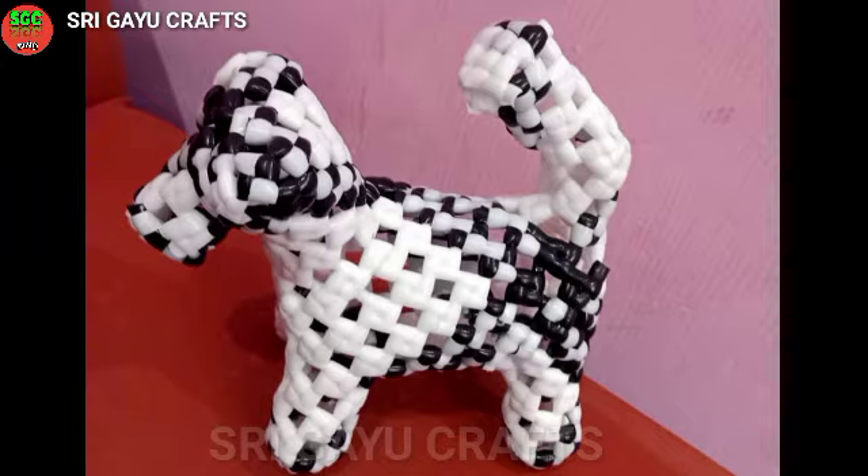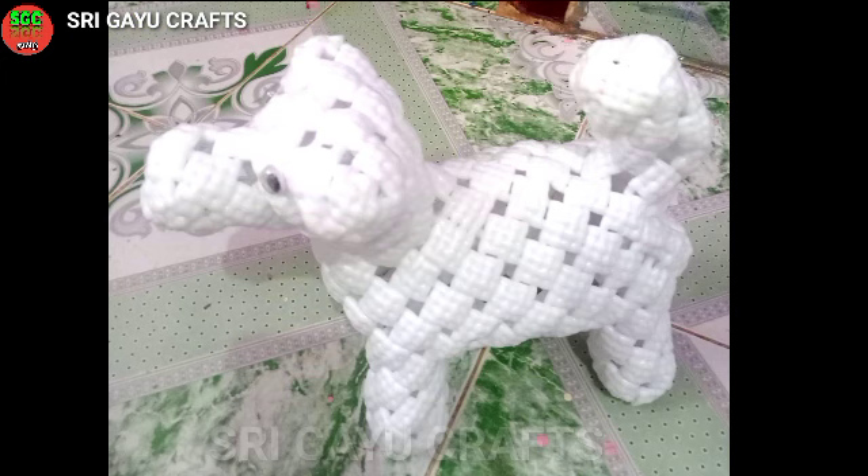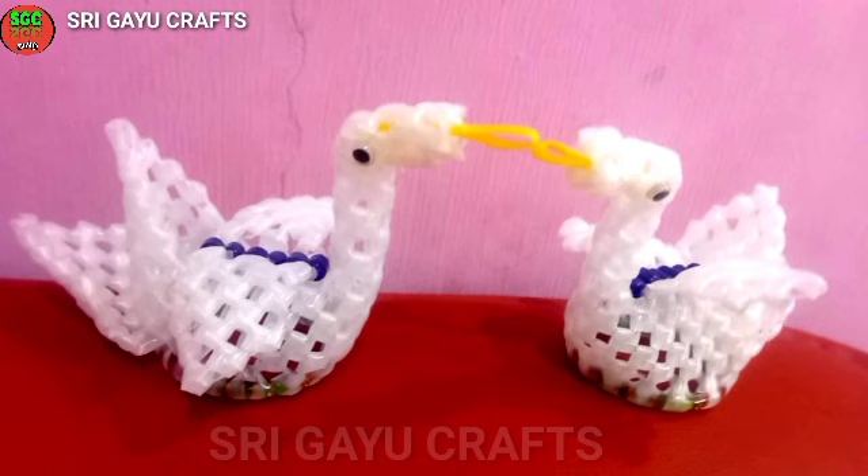Now you have to make a biscuit nut. You can do the same thing as a biscuit nut. You can put it on the wireties and make a wiretie.